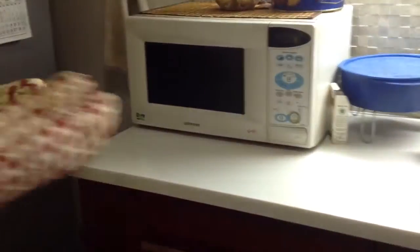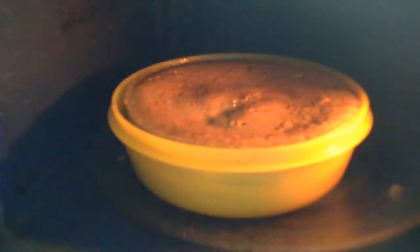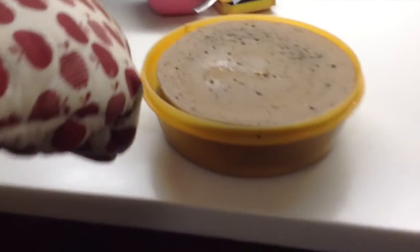It's gonna be really hot when it comes out. You can see it looks really good — it looks super. You can already see it's not sticking because of the butter; there's a gap between the cake and the container.